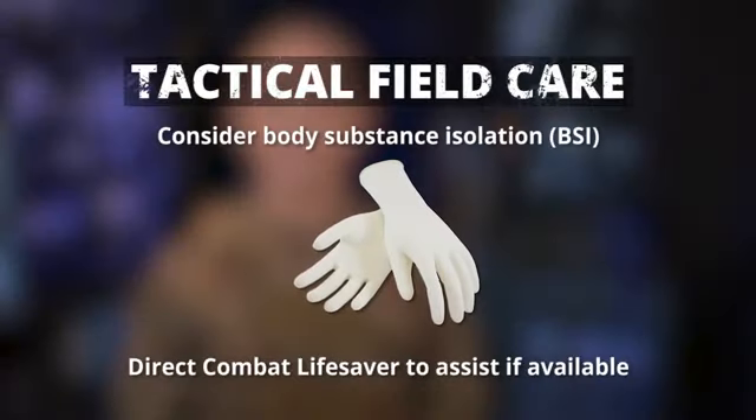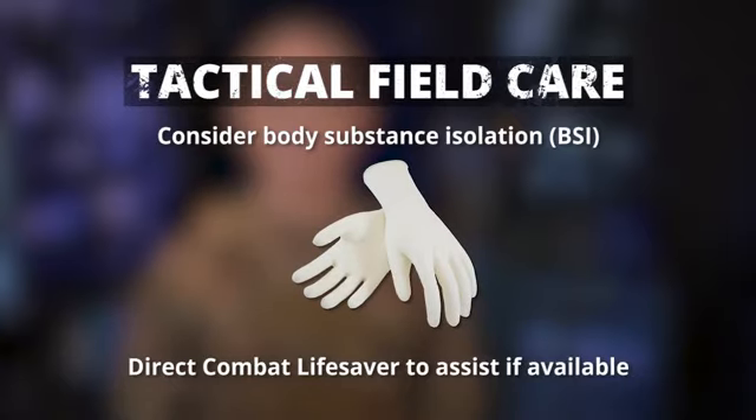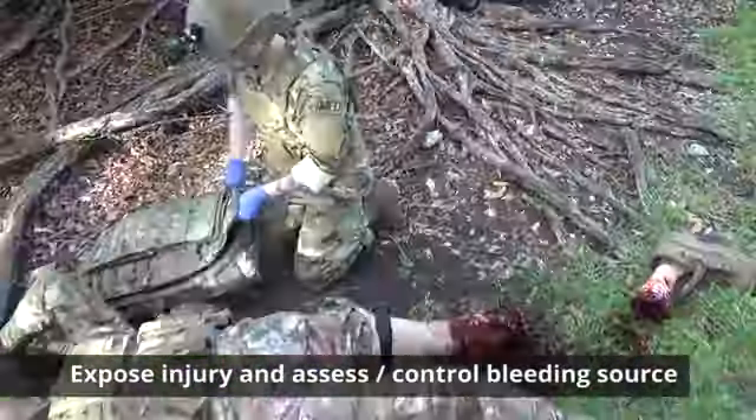Consider body substance isolation. If a combat lifesaver is available, direct them to assist. Expose the injury and assess the bleeding source.